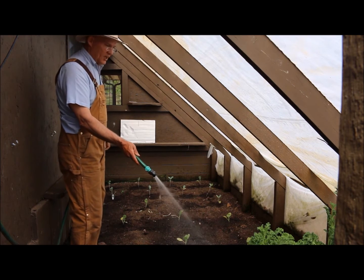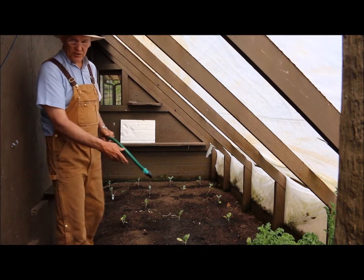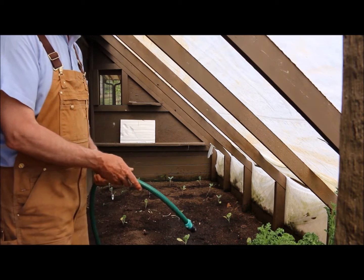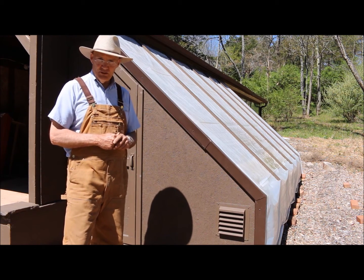It does a really nice job of delivering the water. Especially this time of year when it's still frosty out there, with this type of remote watering system I don't have to worry about any pipes freezing. I just want to thank you for joining me today up here at my lean-to greenhouse.